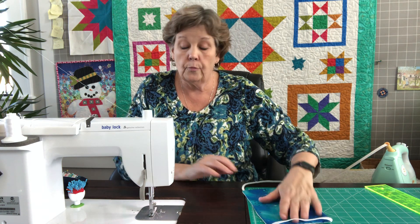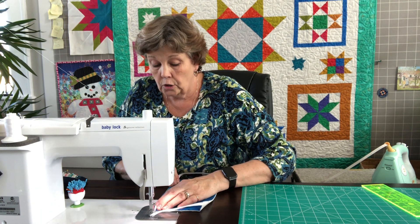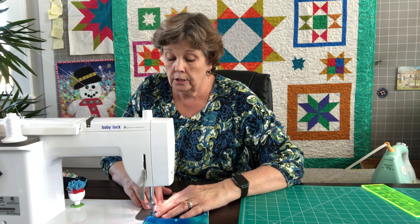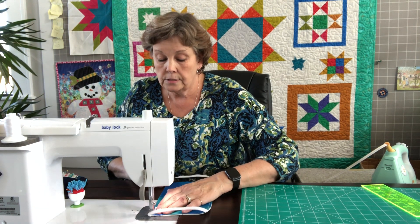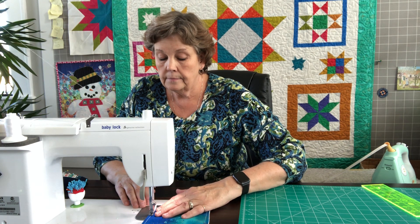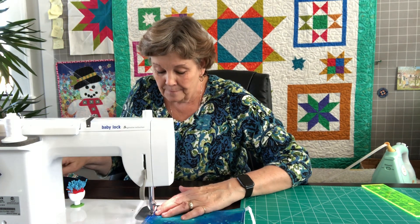Now I'm going to top stitch all the way around. I'll start on this side, tuck my little thread in there, and sew all the way around. This is going to close up the opening we used for turning. It will also help anchor the elastic ear loops — I don't know what to call them, ear holders, ear hangers.